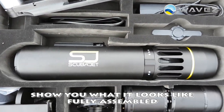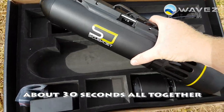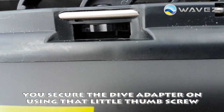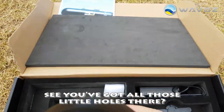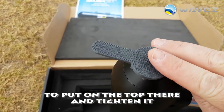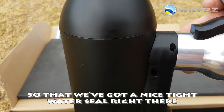I'll put it together and show you what it looks like fully assembled. That didn't take long — about 30 seconds altogether. So you've got the Dive Adapter on top. You secure the Dive Adapter on using that little thumb screw, just like with a lot of cameras. And to secure the end, you see you've got all those little holes there, and we've got this tool here to put on the top and tighten it so that we've got a nice tight water seal right there.